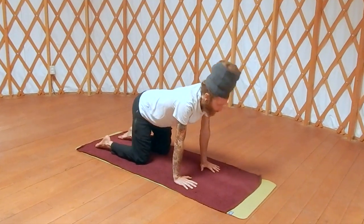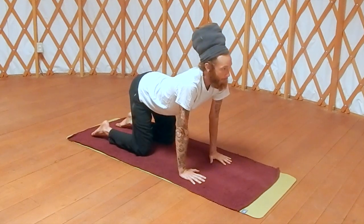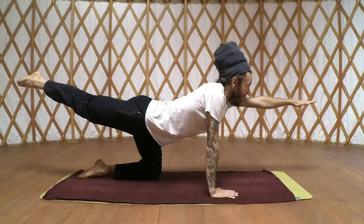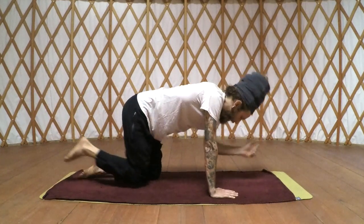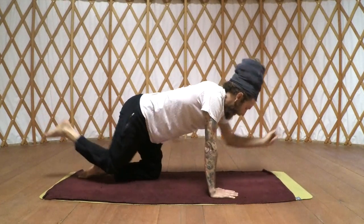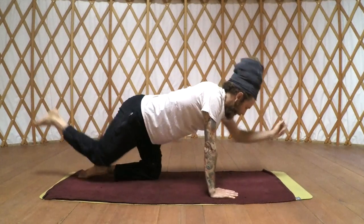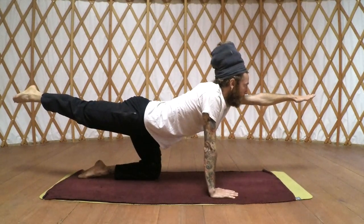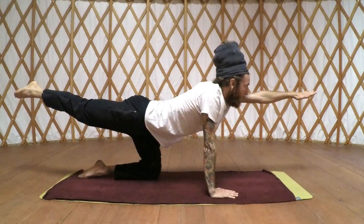Starting with the core — bring your hands to a neutral position. Nice big inhale; exhale, left arm and right leg straight like an arrow. From here, as you exhale, tuck that knee in. Inhale, straight like an arrow; exhale, tuck that knee in. Two more — inhale, exhale, inhale straight like an arrow, and exhale.